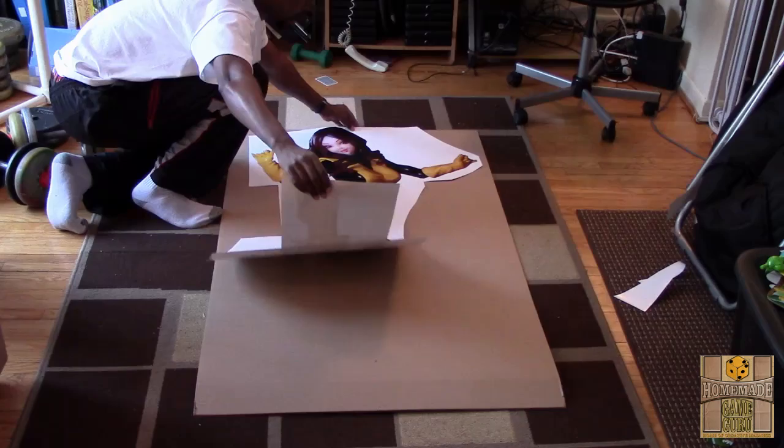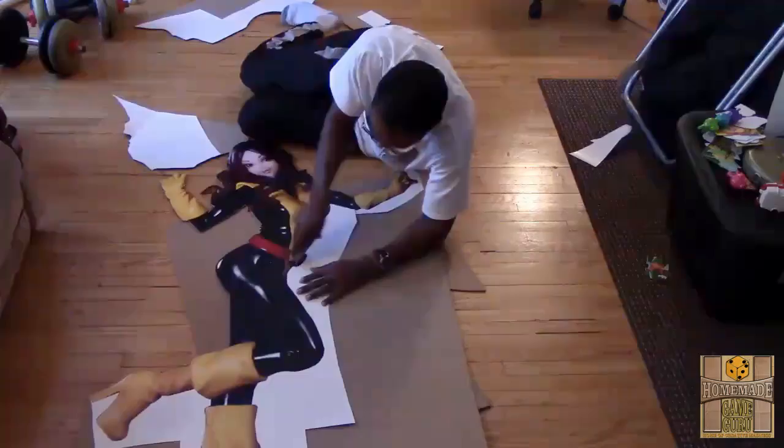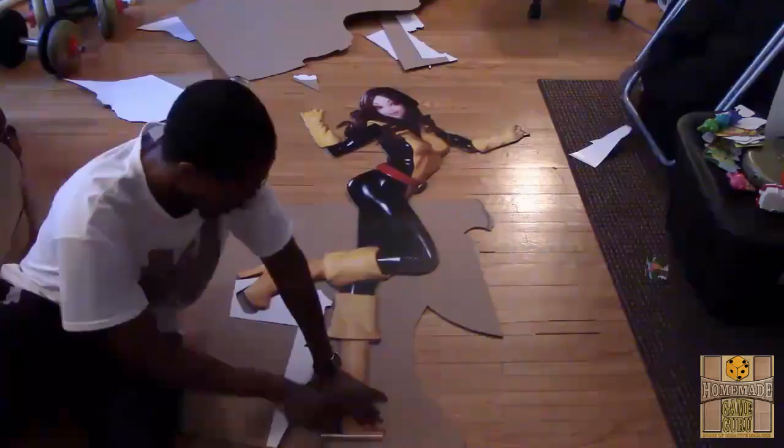Using a sharp cutting blade and a scrap piece of cardboard to protect your floors, carefully cut around the border of the image to separate the figure from the rest of the paper.